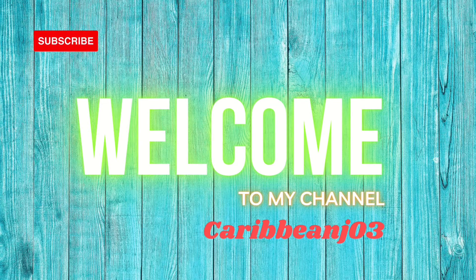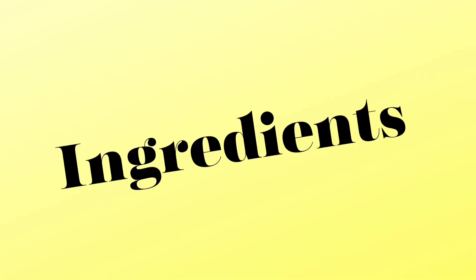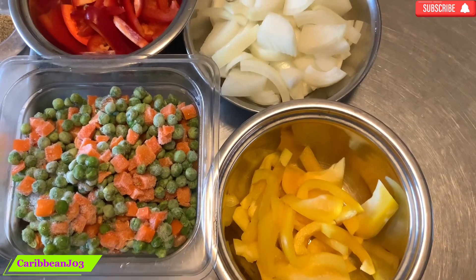Hi guys, welcome back to Caribbean J03. Today I'm preparing my shrimp rasta pasta.